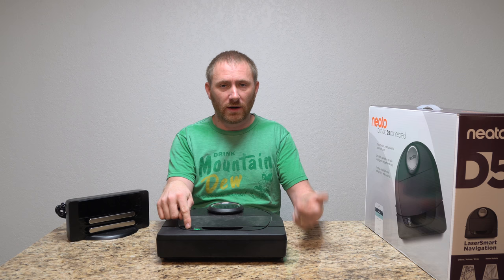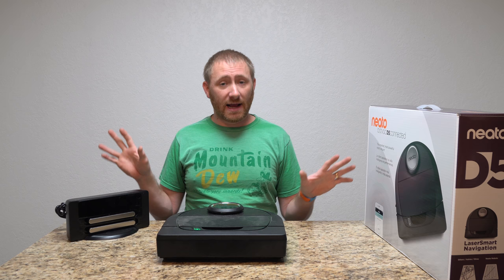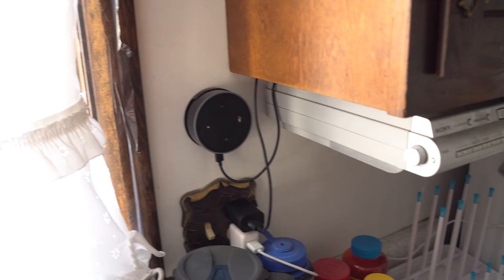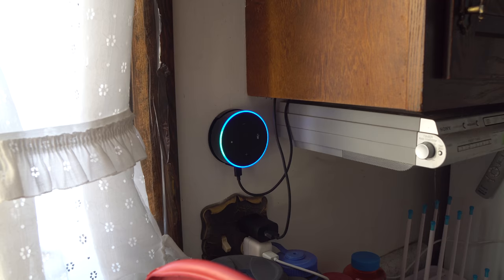There's a play/pause button up front if you want to start it without your phone. You can also control it with Amazon Echo speakers — anything with the Alexa assistant built in, you can start, pause, and send it back to base. Let me show you that right now. [Demo] 'Alexa, tell Neato to pause.' — 'Okay, pausing Finn.' 'Alexa, tell Neato to resume.' — 'Okay, resuming Finn.' 'Tell Neato to return to base.' — 'Okay, docking Finn.'